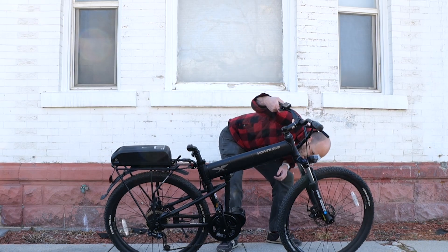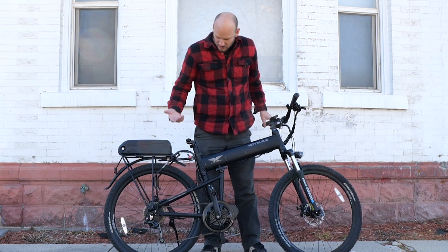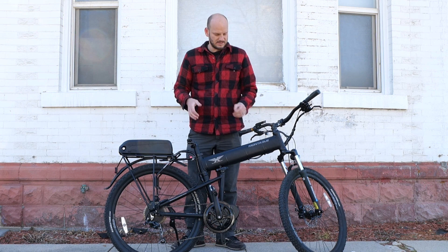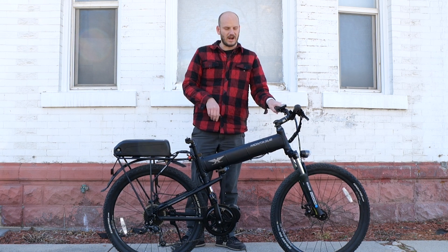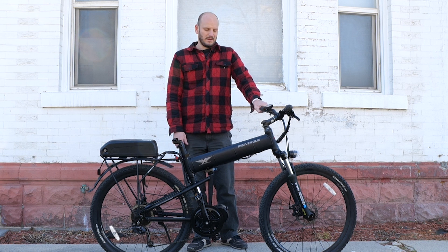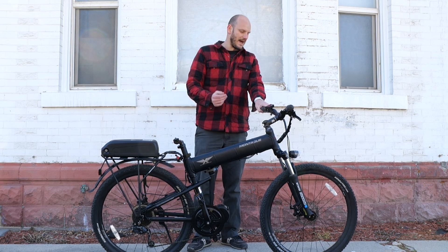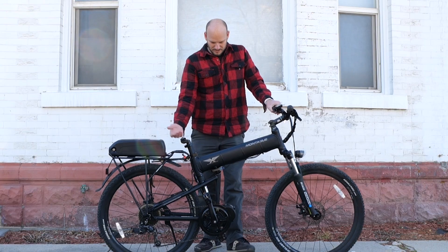It has mechanical disc brakes — Tektro Novelas — and Shimano Deore shifters, so this is not a cheap bike. You can just tell by the components. It's solid, rides nice, and should hold up over years of riding. I imagine the ideal buyer lives on a boat full-time or is a city dweller who takes it on the train or bus.